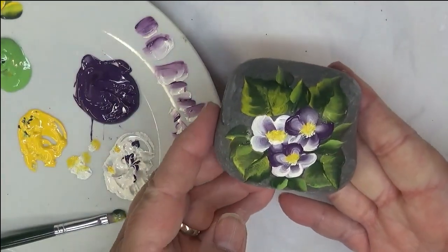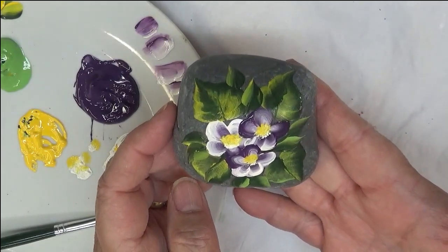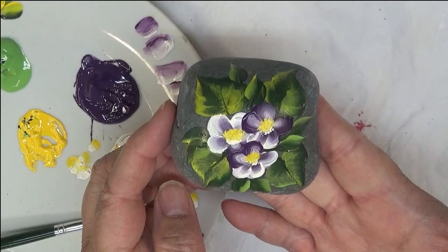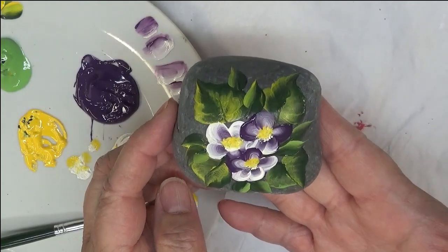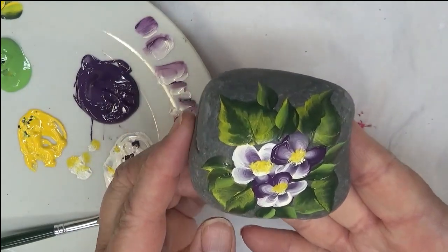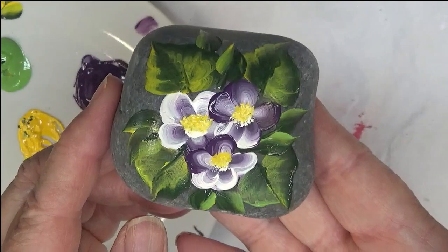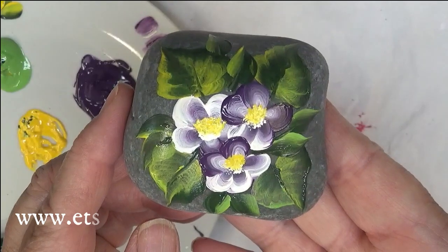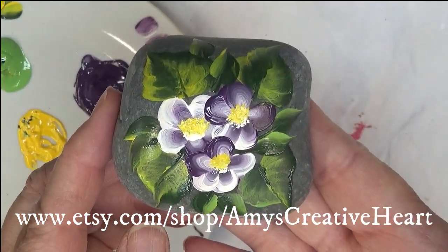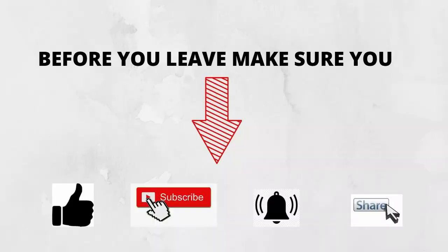What a pretty little finished piece — it makes a nice paper holder, something to sit on a shelf or in your bathroom, or as part of any arrangement around your house. It makes a cute little gift and is a great DIY project. I appreciate you stopping by — if you liked this video give it a thumbs up, subscribe and hit the notification bell if you're new, and please share this video on your social networks. Take care and stay well!